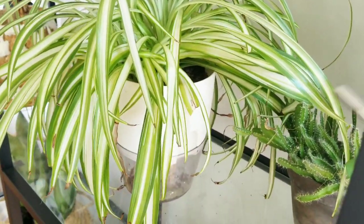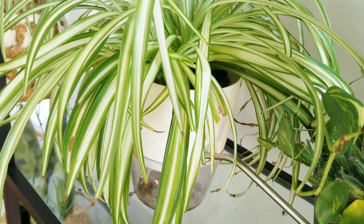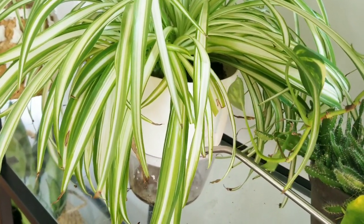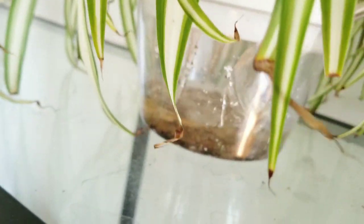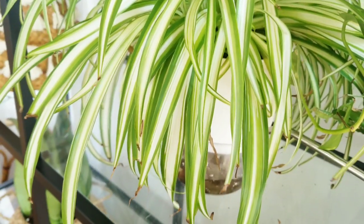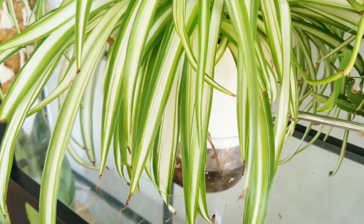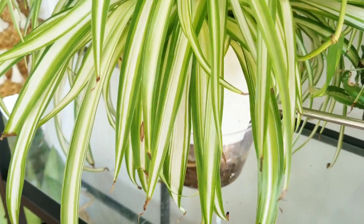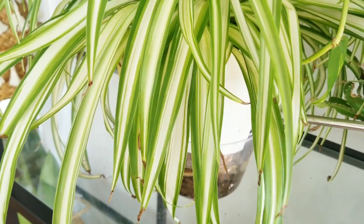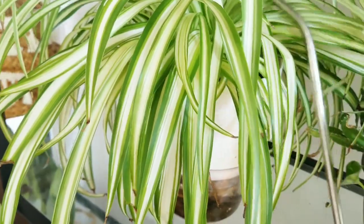The third way I avoid overwatering my plants is to use self-watering pots. I got these pots off Amazon — I fill the bottom up and there are two wicking strings down there, so the plant is able to water itself as it needs. I noticed that all my plants in self-watering planters seem happier than all the rest of my plants.